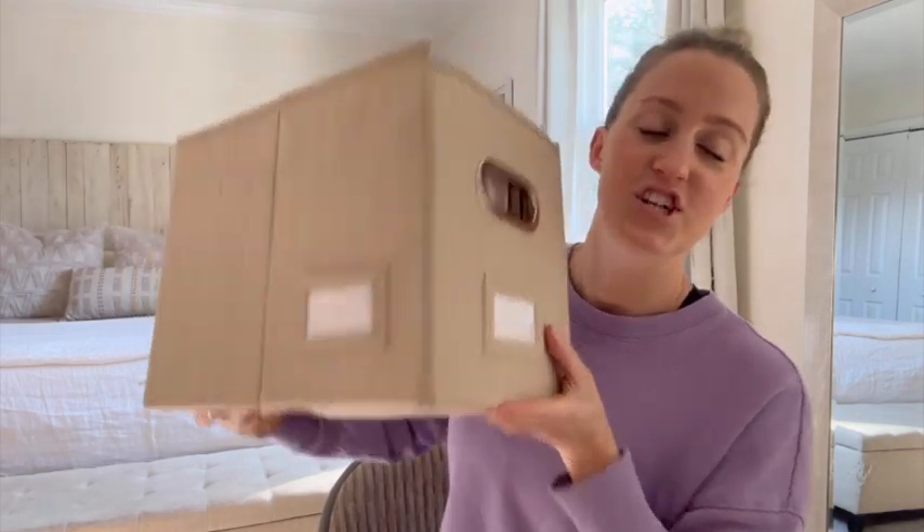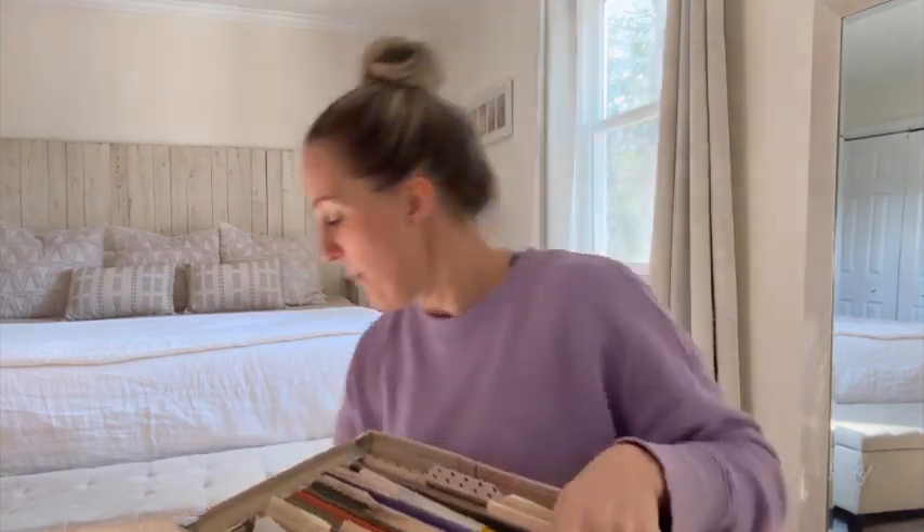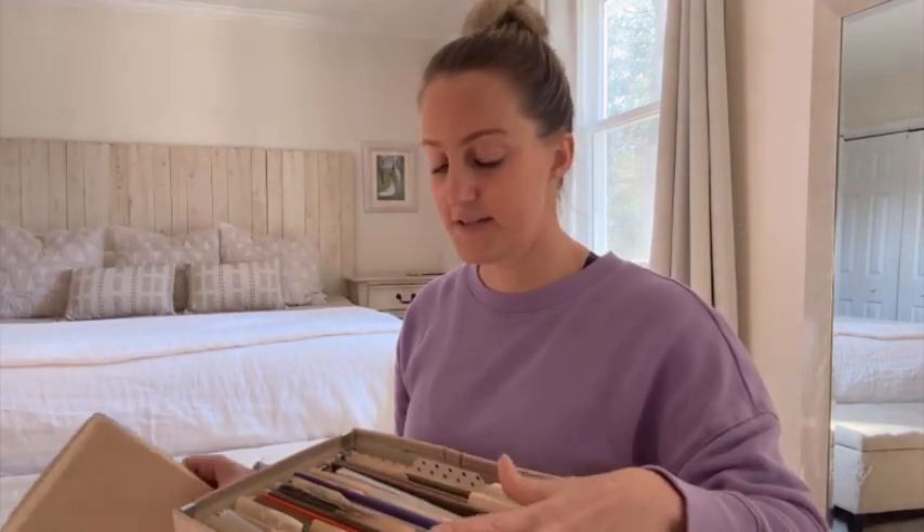It comes with labels for two sides. I just got these and I haven't put a label on them yet because I'm not exactly sure what I want to write, but they fit perfectly with the files that I already had.